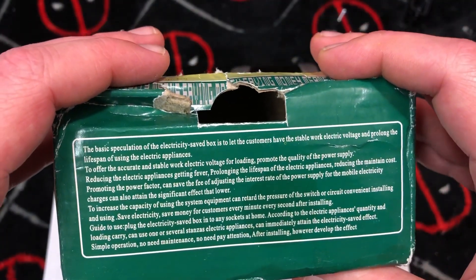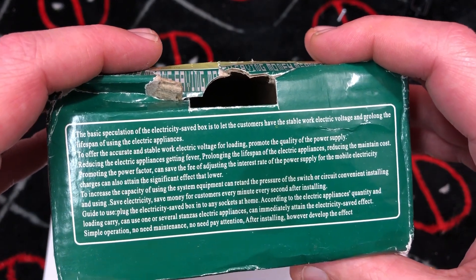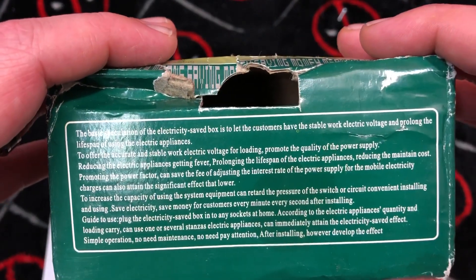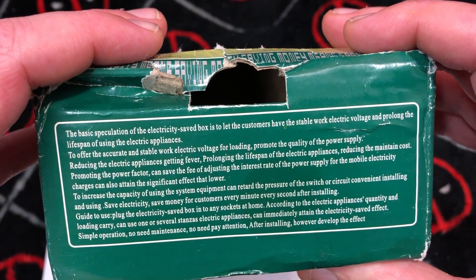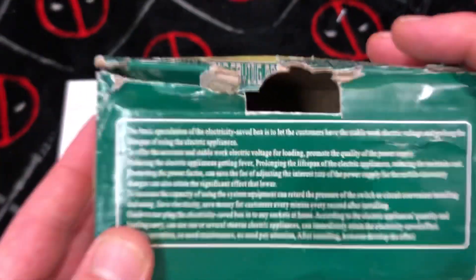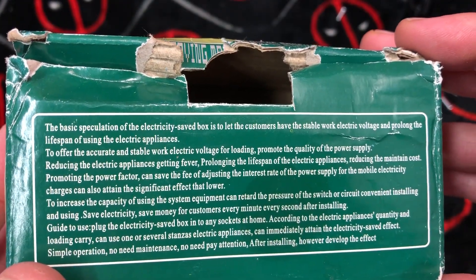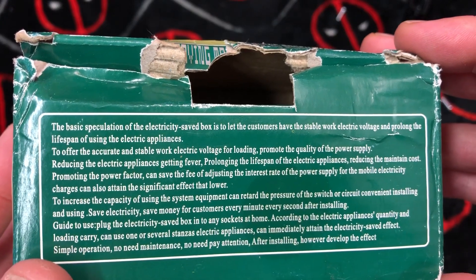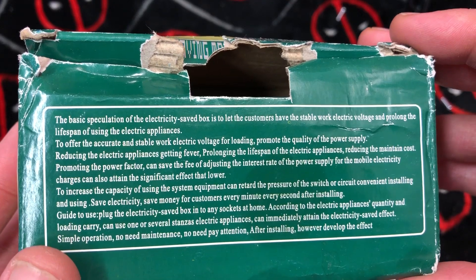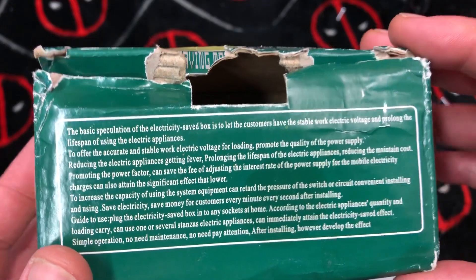The basic specification of the electricity saved box device is to let consumers have stable work electricity voltage and prolong the lifespan of electric appliances. So this will make my appliances live longer? To offer accurate and stable work electric voltage for loading, promote the quality of the power supply, reducing the electric appliances getting fever.